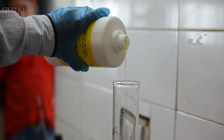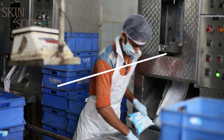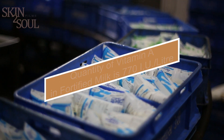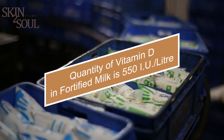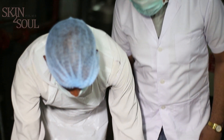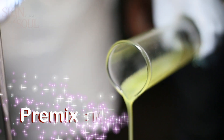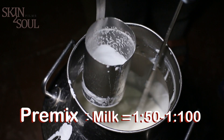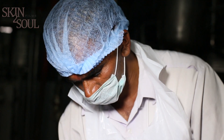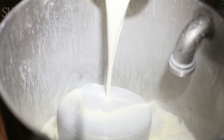For 50 metric tons of milk, 1 kilogram of premix has been prescribed. Milk fortified in this way has 770 IU of vitamin A and 550 IU of vitamin D per liter. The warmed premix is then mixed with some quantity of milk to prepare a pre-blend. The ratio of premix to milk in the pre-blend should be between 1:50 and 1:100.